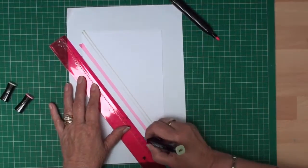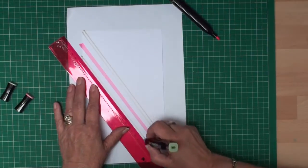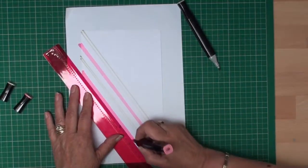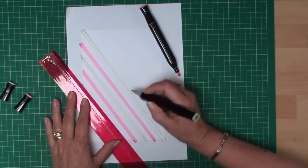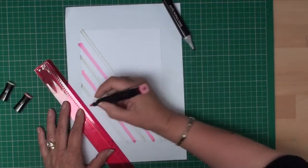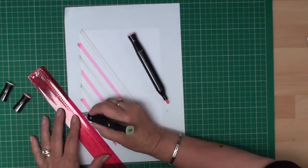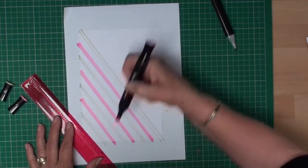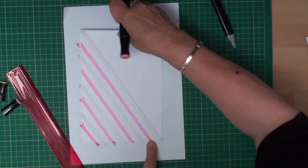I'm working from the centre to the left so that I can see what I'm doing — if you're left-handed you can work the other way — and I'm just going to create my stripes on my card. They don't have to be perfect because most of it's going to be covered by your topper, and then once you've gone that way you can turn your card around and do it the other way.